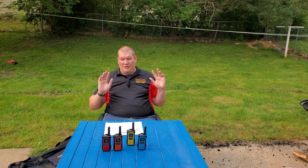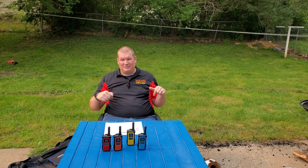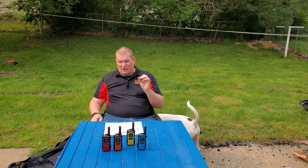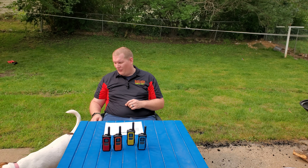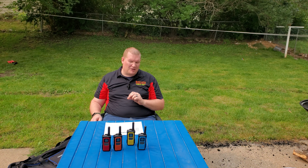The price range on these — I think I paid about 60 bucks. I'm going to link an Amazon link down in the description below; it's not affiliated so I don't get any kickback from that, but that's where I found these. I think they are a good solution for your family, especially if your family does not want to get ham certified.